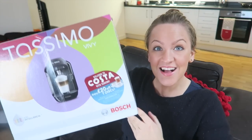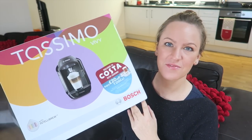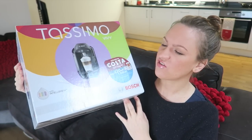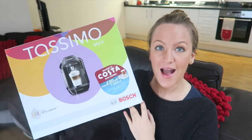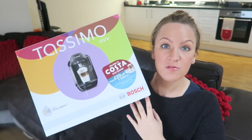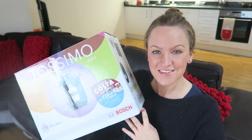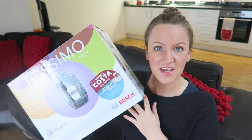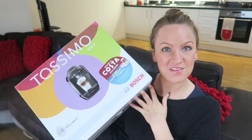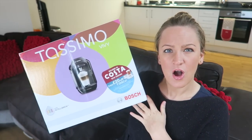I got a Tassimo! It's a coffee machine — or a hot drinks machine. I've wanted one for so, so long, and this was reduced from £100 to £35. So I bought it! And I'm just going to unbox it and get it all set up in my kitchen, and then we're going to try our very first hot drink.